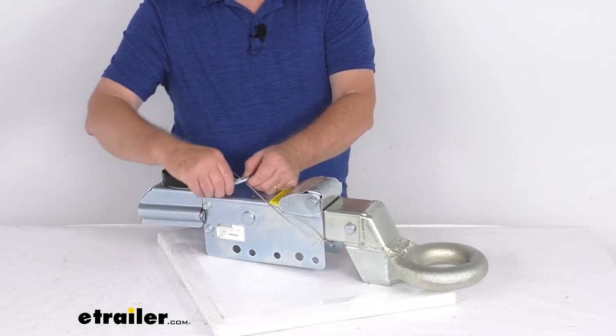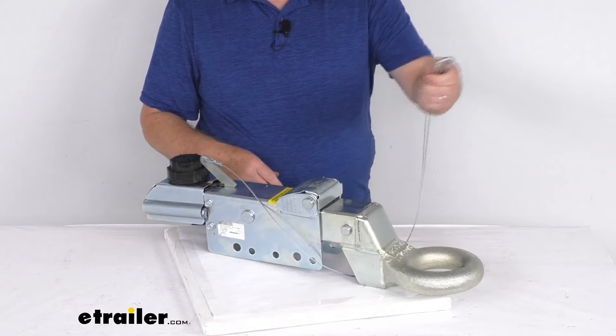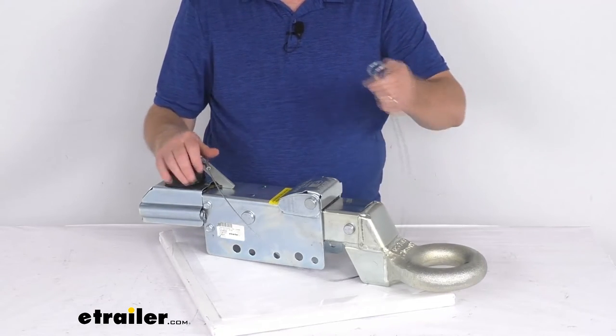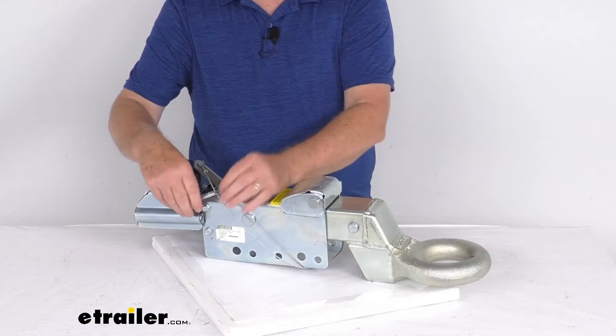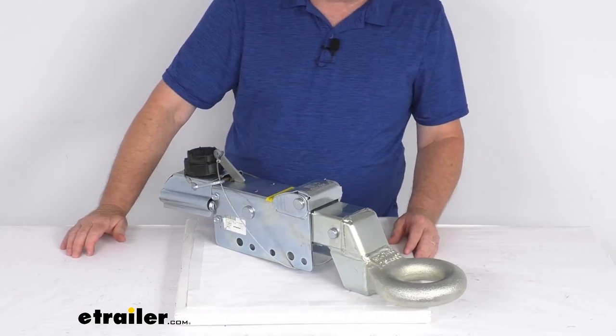It does include a breakaway kit. Here's your breakaway cable — this will connect to your tow vehicle. This cable activates a lever if there's a runaway situation where your trailer becomes disconnected from your tow vehicle. The breakaway kit will actually apply the brakes to stop it from a runaway situation.